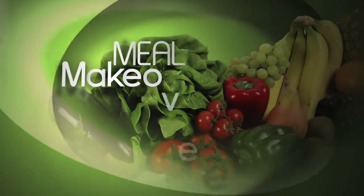Mmm, so good. For Meal Makeovers, I'm Liz Weiss.